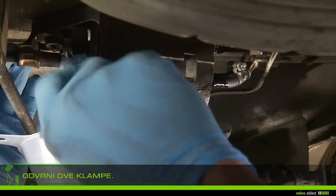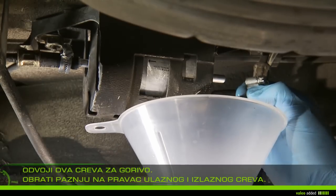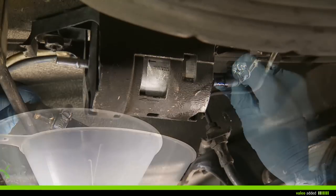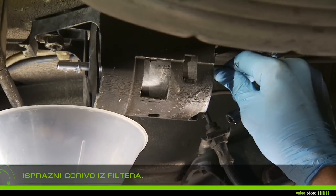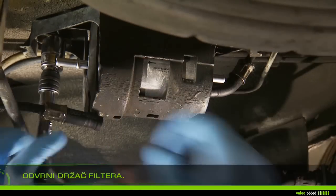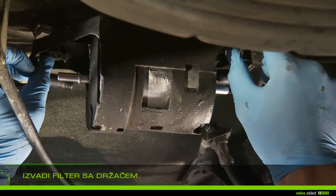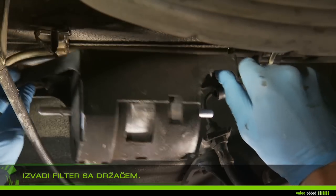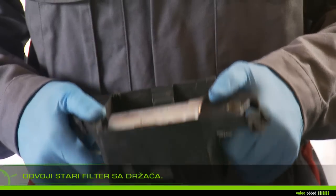Remove the two hoses from the filter, paying attention to the mounting direction of the hoses. Empty the fuel from the filter. Unscrew the screws of the filter holder and remove the holder with the filter.